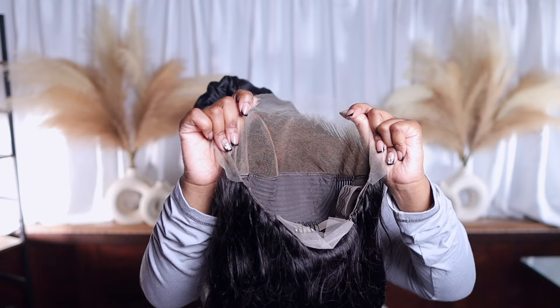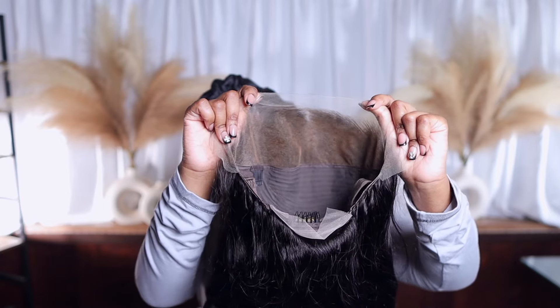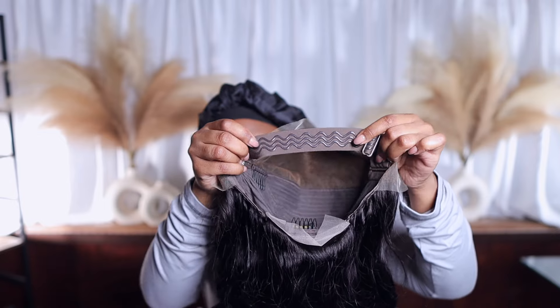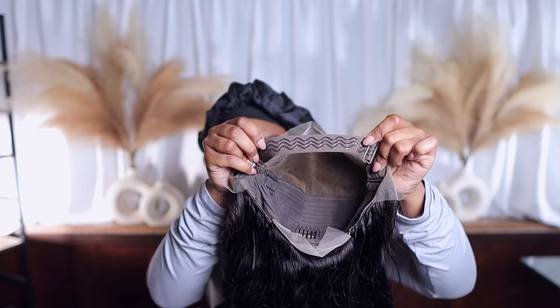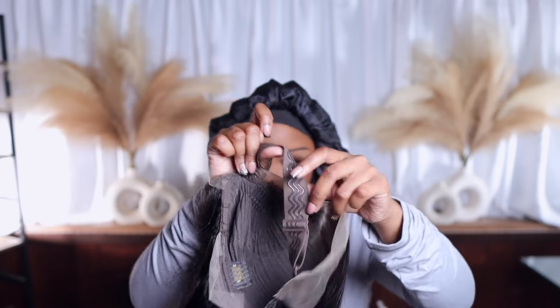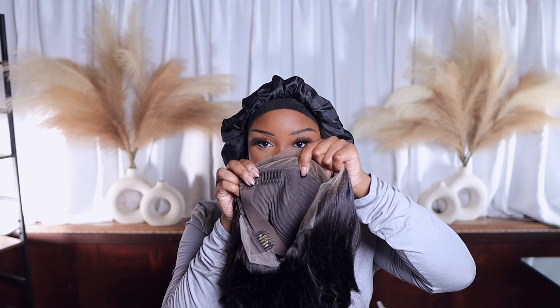This is the overall construction of the wig — look how good that looks. You can tell they bleached the knots, not playing. This is the elastic band inside; it has grippies on it, which allows your wig to stay in place. Without this grippy thing it was moving. It also has a comb right here and directly on the opposite side.